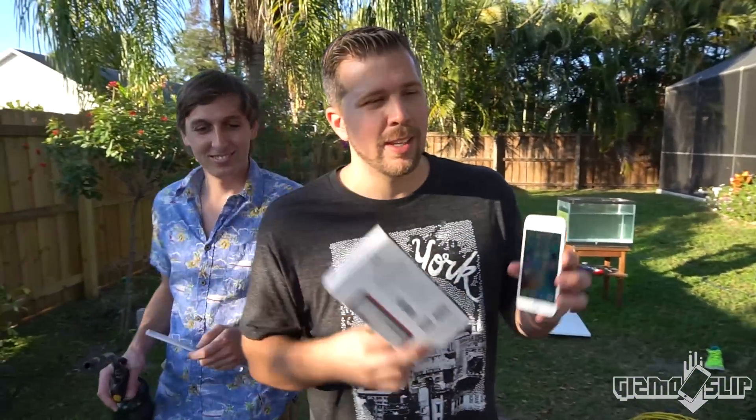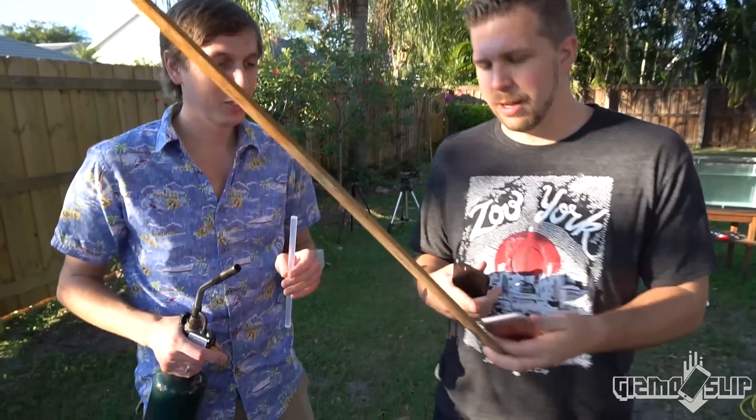We're gonna be using two iPhones for this test — one an iPhone 7 in a Ghost Tech Atomic 3 case, and one just a naked iPhone 6s. It's gonna be freaking awesome. We're gonna hot glue gun this to the end of this ruler.